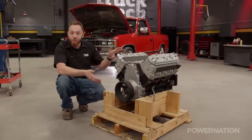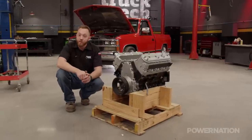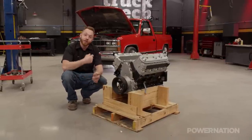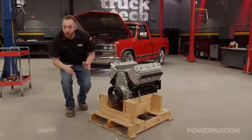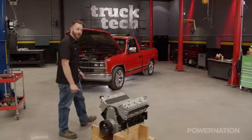The best part is this whole long block only cost $3,500 and it has a two-year warranty, making it the perfect candidate for an engine swap like this. We're going to be doubling the stock power of that TBI 350, and the first thing we need to do is get it yanked out.